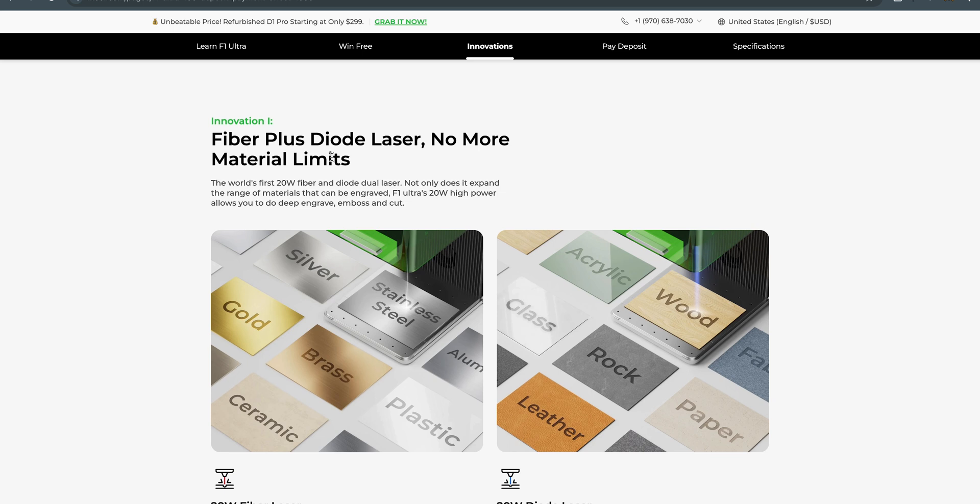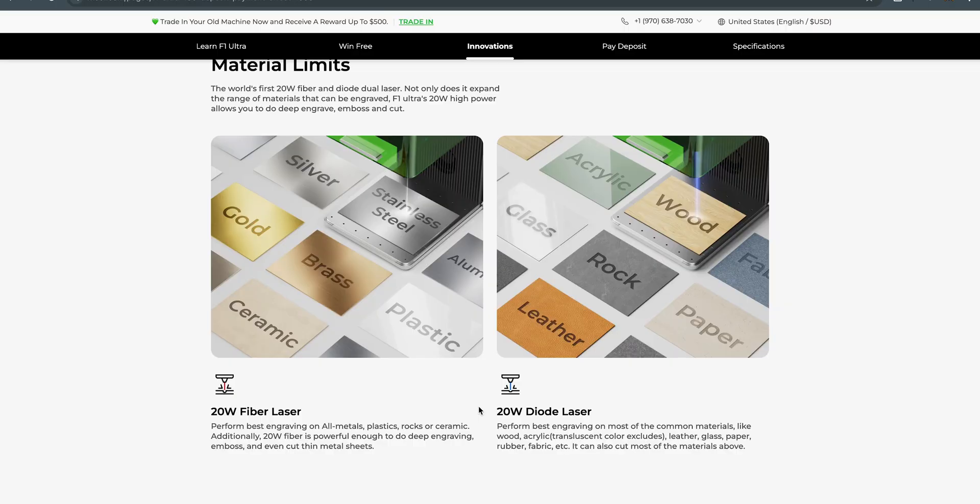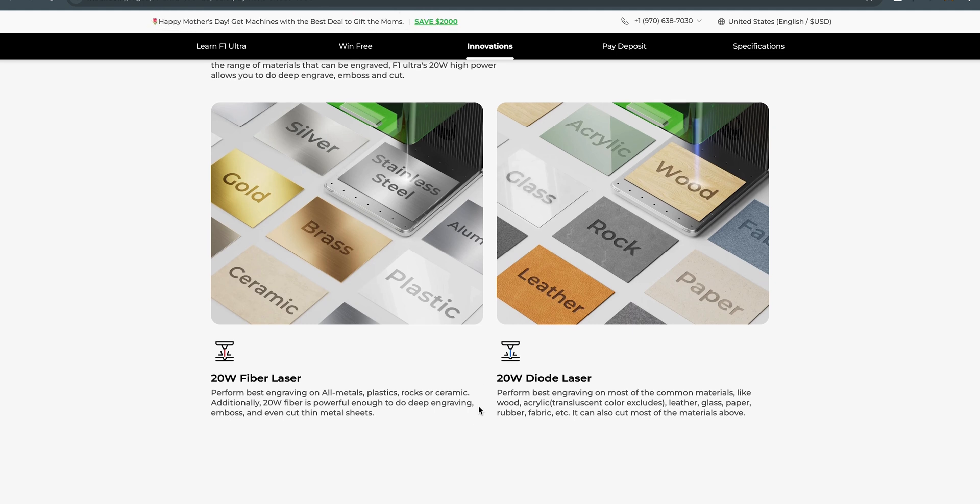The first thing we're going to see is the fiber plus diode laser — no more material limits. With the 20 watt fiber laser, we're finally able to engrave metal along with the blue light diode. Guys, this is a freaking powerhouse. You will be able to engrave a ton of materials.